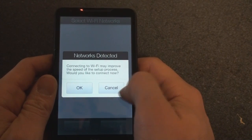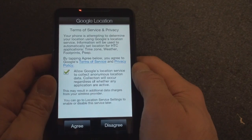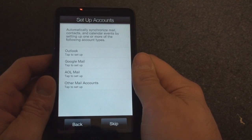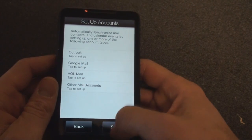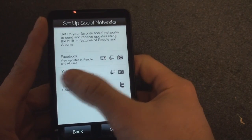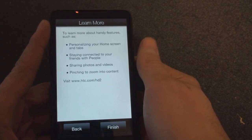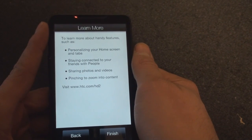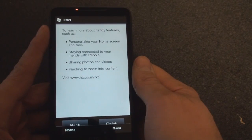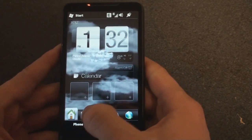Networks detected — I don't want to connect right now. I don't want them to collect information about where I am. I'm going to do all of this later, so I'm going to skip this. You can set up social networks — link up your YouTube, Twitter, or Facebook. I'll do that stuff later as well. You can go to a website to find out more. Finish — and we're dumped right into TouchFlo 3D.